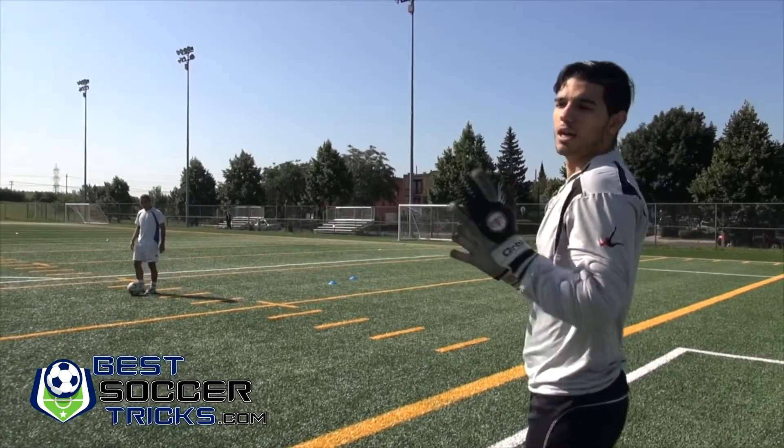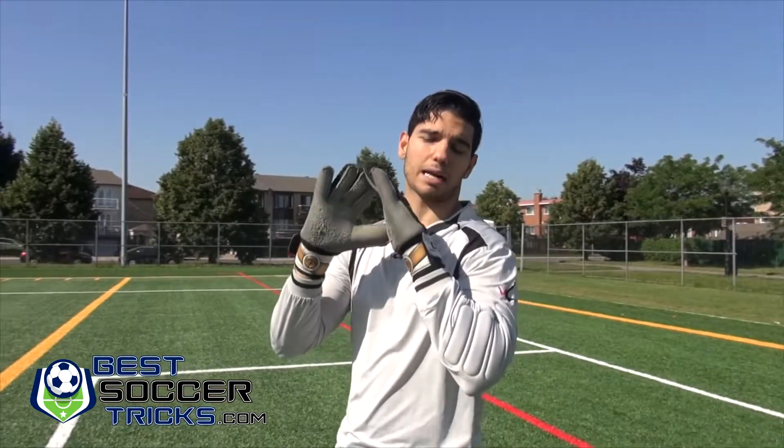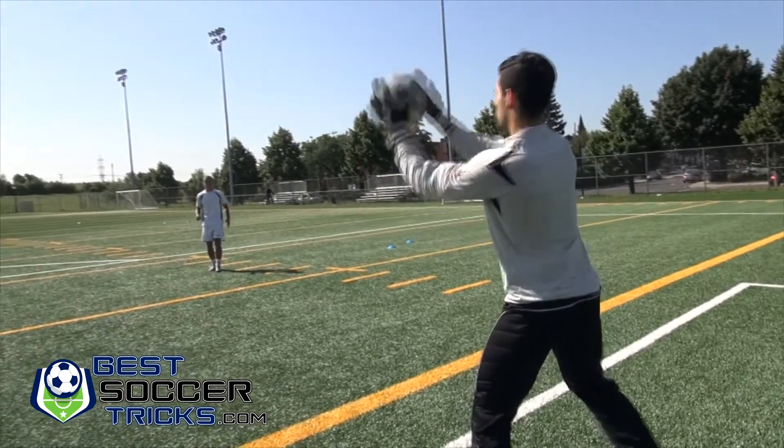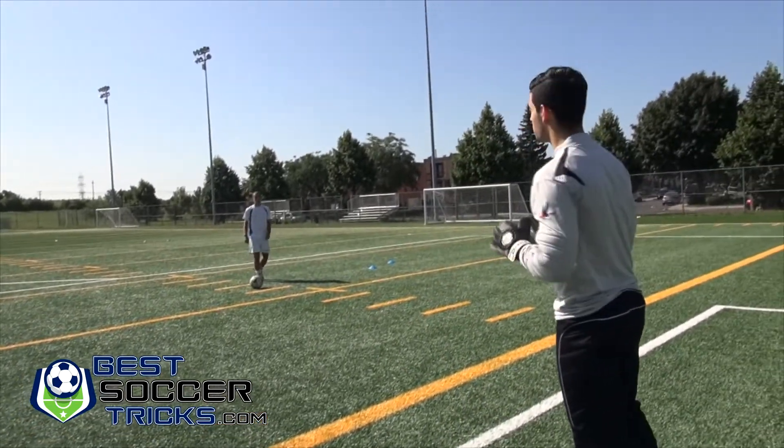When you absorb the ball, make sure to not only keep your hands in the triangle position, but also bring your hands and arms back as the ball arrives. If you don't absorb it that way, the ball is going to end up bouncing right off.